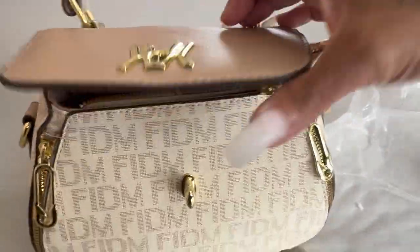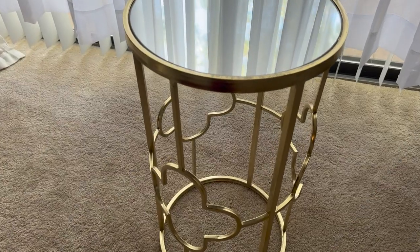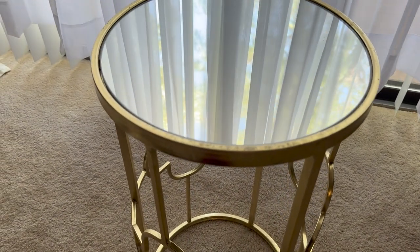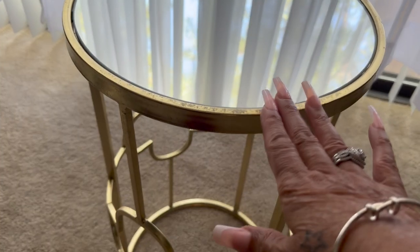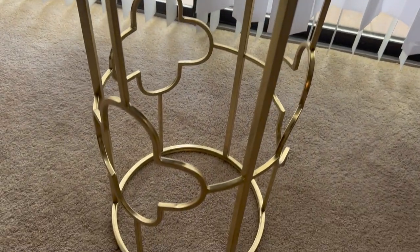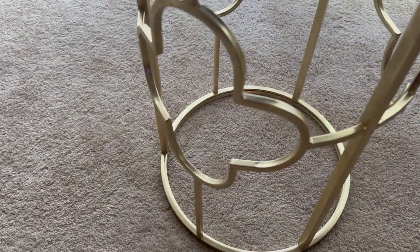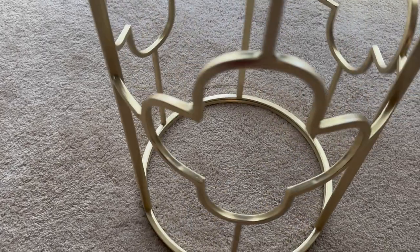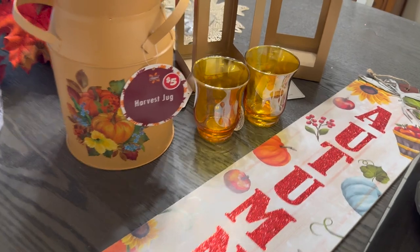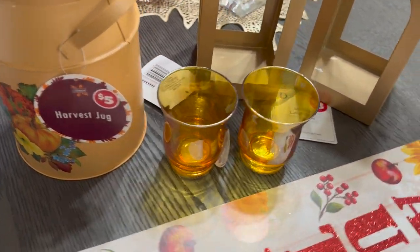Me and Sam went to Ross and this is what we got. I got two of them — I'm just showing you one. These tables with the gold are so beautiful. I have them in my living room and you guys will see how and where I place them soon.